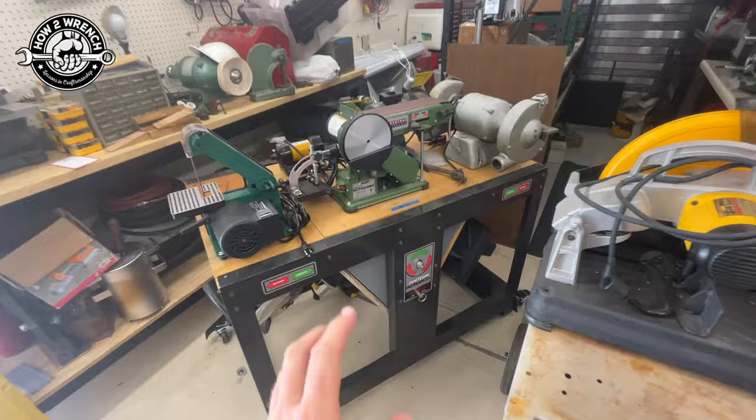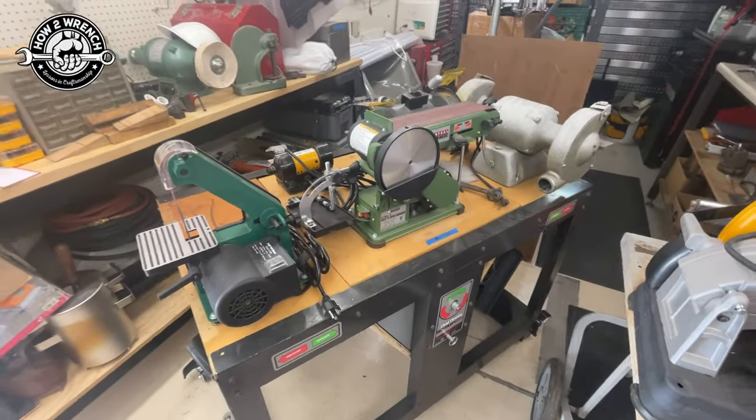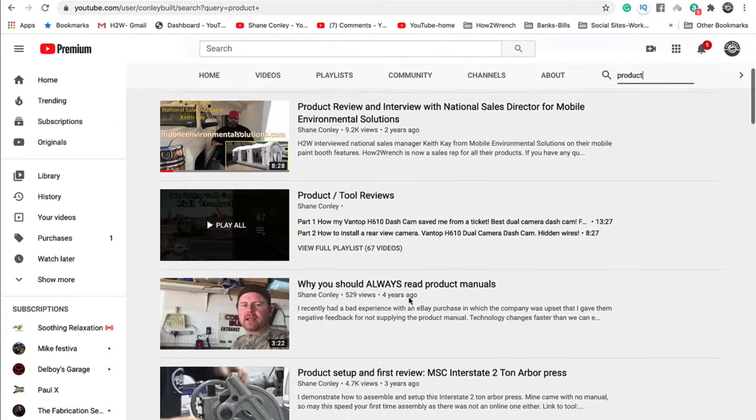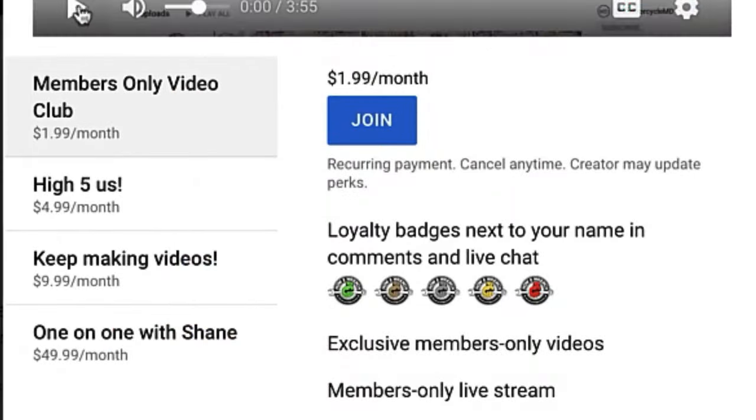All right, my friends, let's get into this. It's been about eight years in the making. Smash that subscribe button — it really helps us out. We have hundreds of videos and playlists on here for you. Enjoy the video.